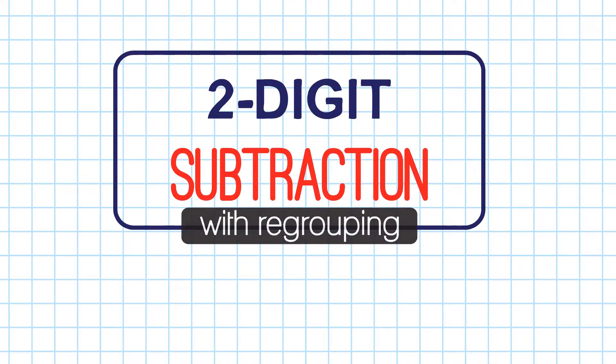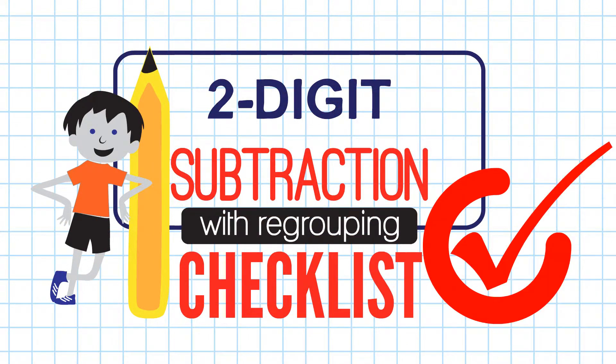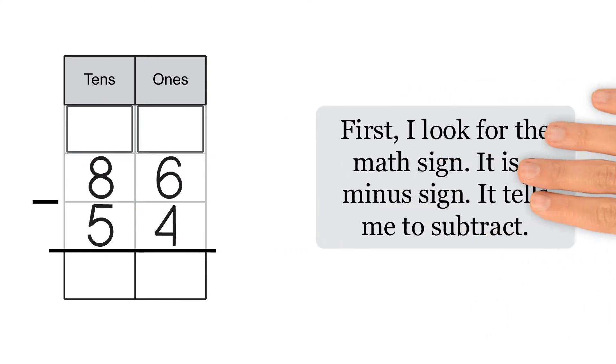Here's a checklist for two-digit subtraction with regrouping. First, I look for the math sign. It is a minus sign. It tells me to subtract.